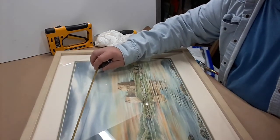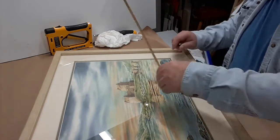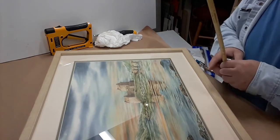Then I measure again: two and a quarter, two and a quarter. So that looks good.